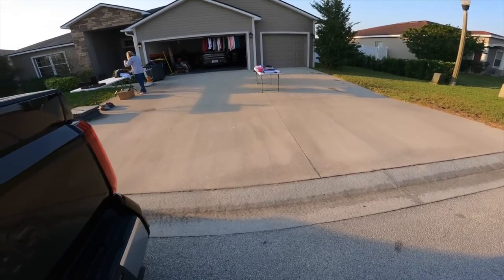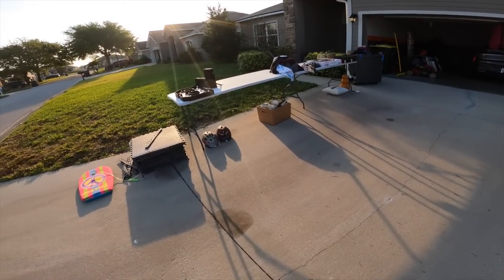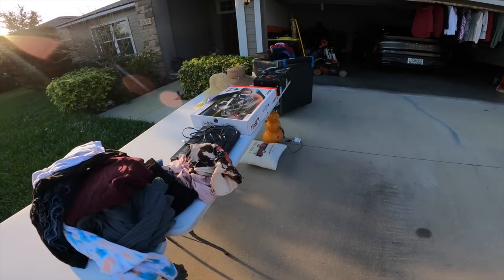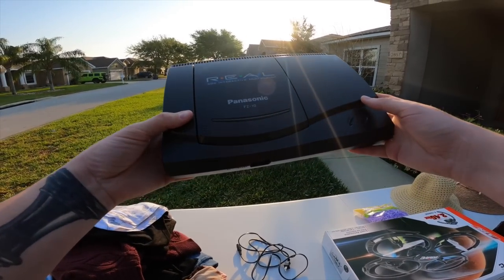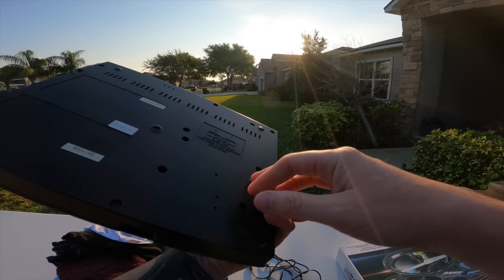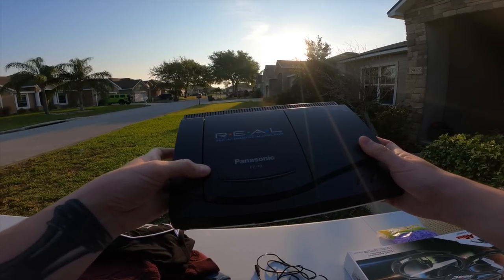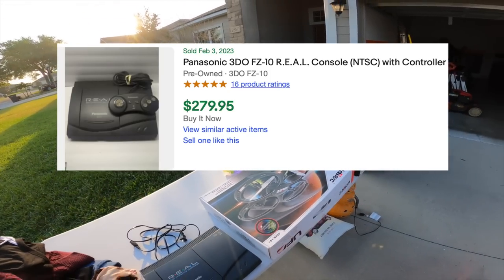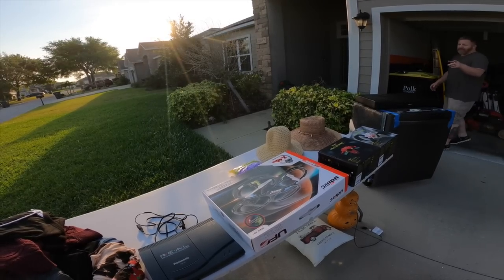Good morning, how you doing? Can't say I even know what this is. Oh, a 3DO! You don't have any games for it, do you? I don't think so, I can ask my husband. You don't have the controller or any games for it? I don't know if it still works, I haven't plugged it in in a long time.